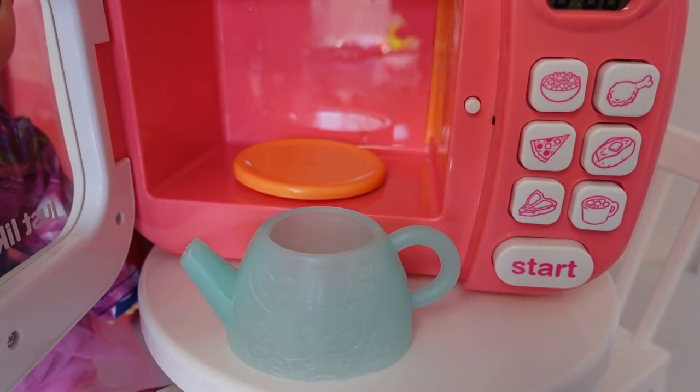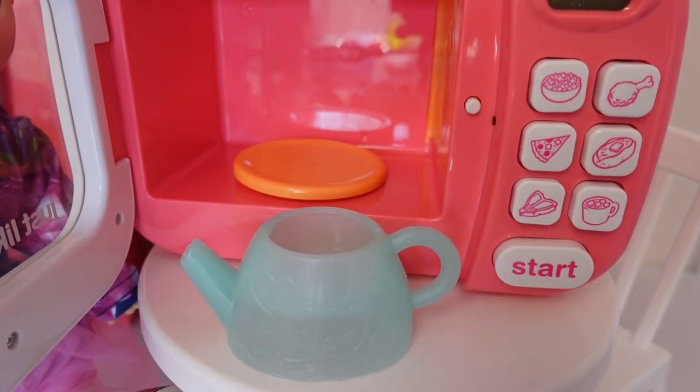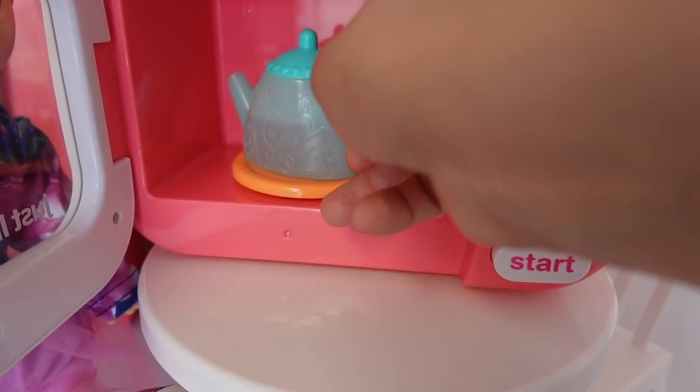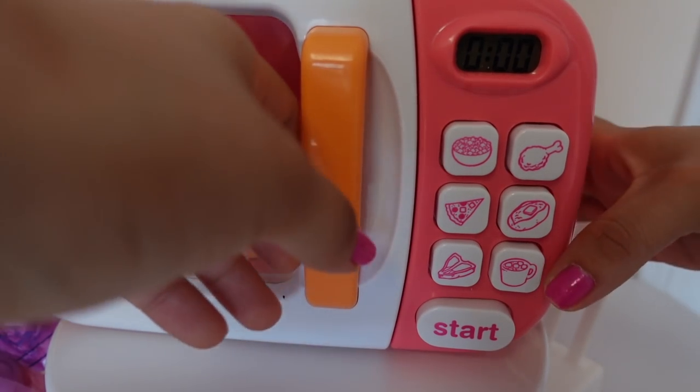Okay, so we are going to warm up some tea for Skylar. She's not actually going to drink this — this is just pretend. Wow, it takes a while to make tea. There, it's done.